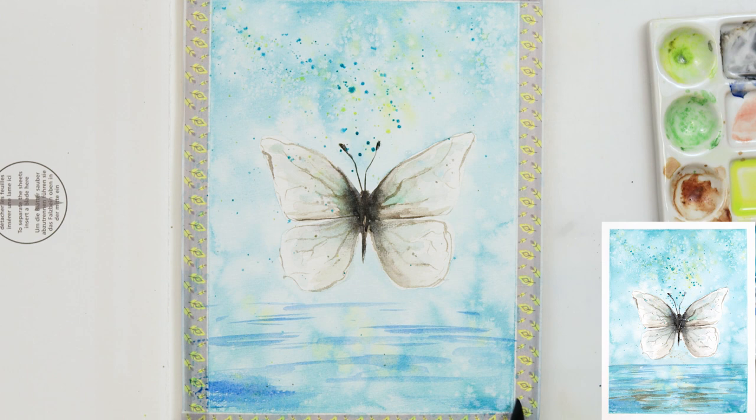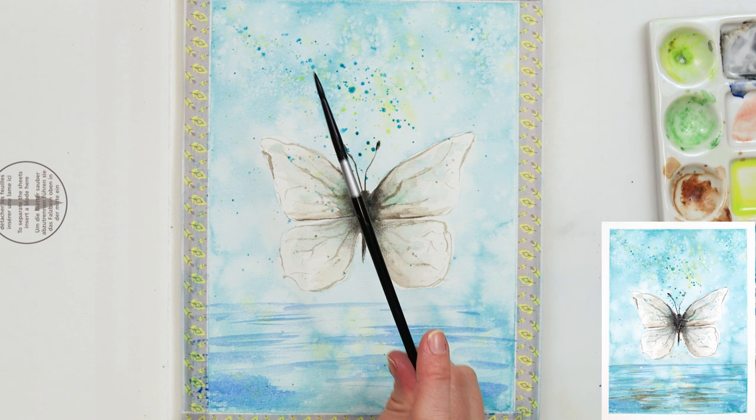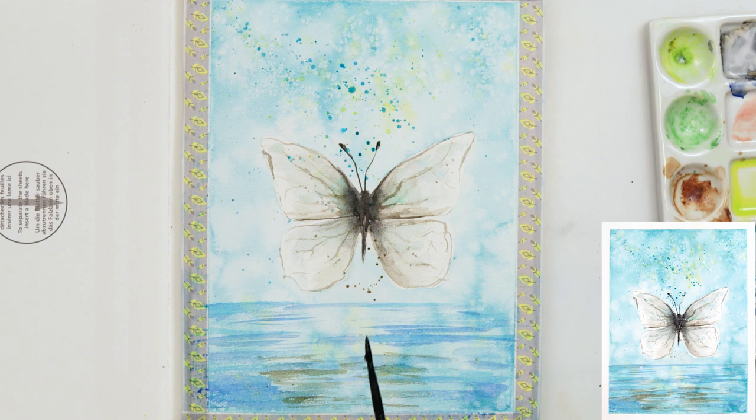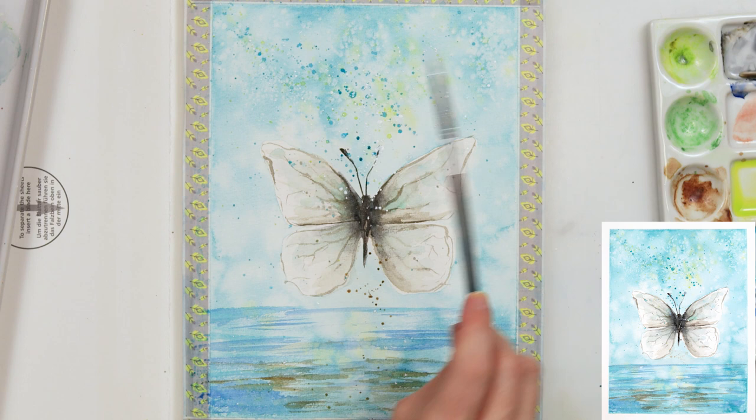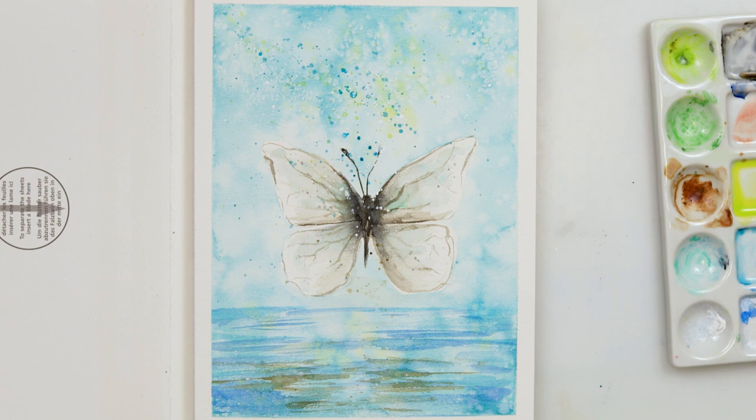I'm not really trying to paint the sea or anything particularly special — just making an impression that there might be some water there. I added lines with azure, and then with that mix of ultramarine and mars brown to show the reflection of the butterfly in the water. I also added white gouache sprinkles to finish it off. I hope you liked this video — if you did, please hit the like button, share it, comment, and if you haven't already, please subscribe. See you next time, bye!